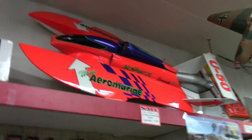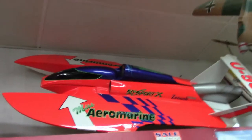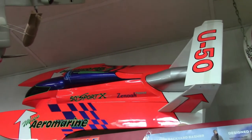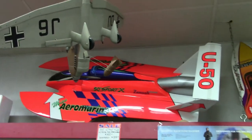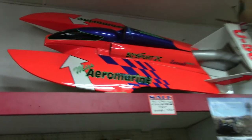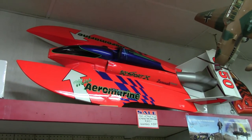This is one of the finished products that they make here — this is a 50-inch Sport X Hydro made by Aeromarine. What type of power would you put in this? They're putting vertical weed whacker engines that have been modified with tuned pipes, and that'll do about 55 miles an hour with a stock engine in it. Recently they've been putting pretty heavy electrics in those.